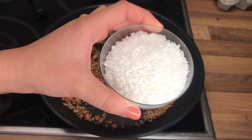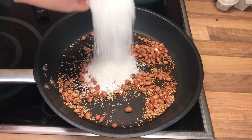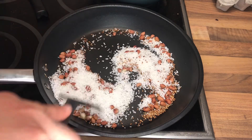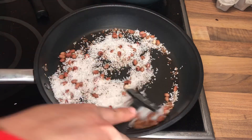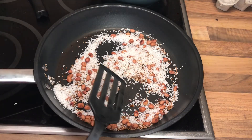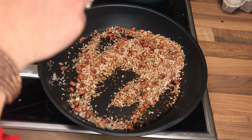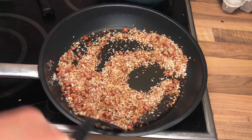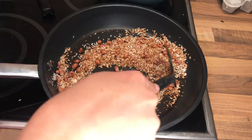Here you can see that my peanuts and sesame seeds are roasted real good. At this stage I'm gonna add some dry desiccated coconut to it and roast it along with the peanuts and sesame seeds. You can also put fresh coconut, but fresh coconut has a lot of moisture content, so here I'm using the dry ones.